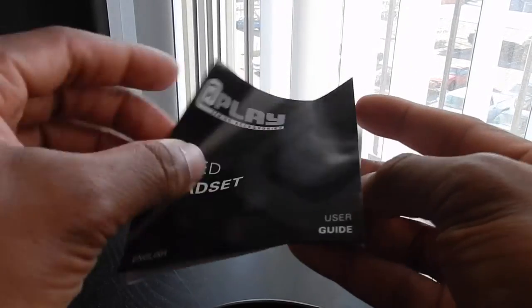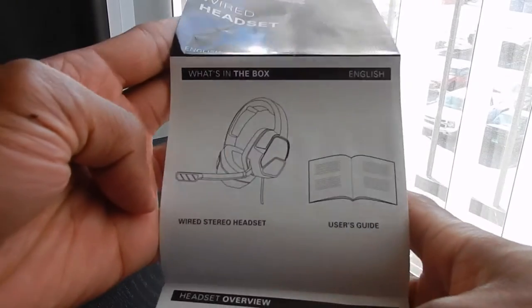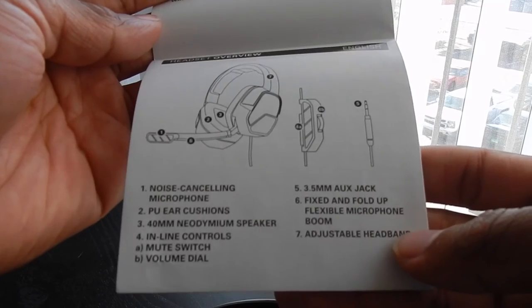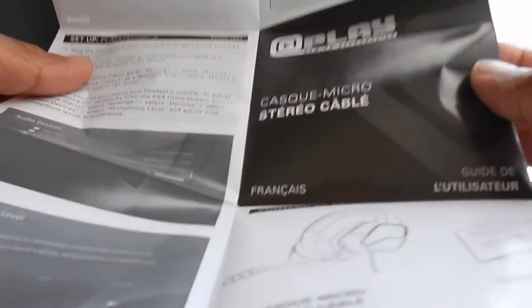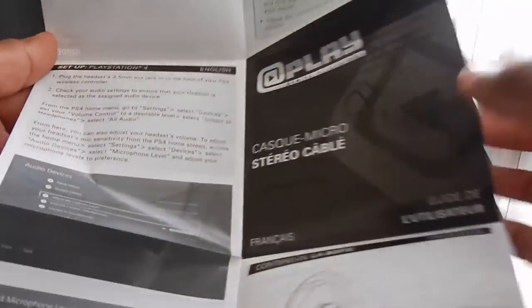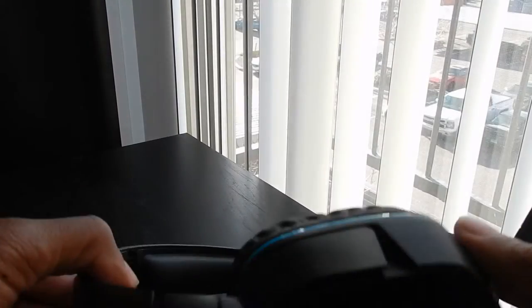Nothing else comes in the box — just the headphones, two booklets, and the plastic. Let's open one of the booklets up: it's a headset overview showing you each part and what they do. It's kind of self-explanatory if you've used headphones before. It covers how to use the mute switch and how to hook up to your PS4 — and it actually gives you step-by-step pictures, which is cool.